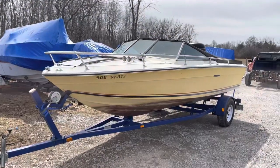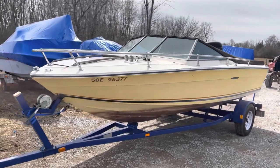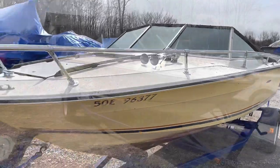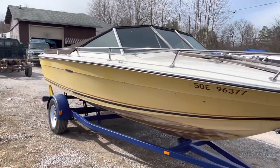Well, here's that old SeaRay — my 750-dollar SeaRay. She's up here at Norris's. We're gonna see what happens with her. I got my fingers crossed. I really like this old boat already.